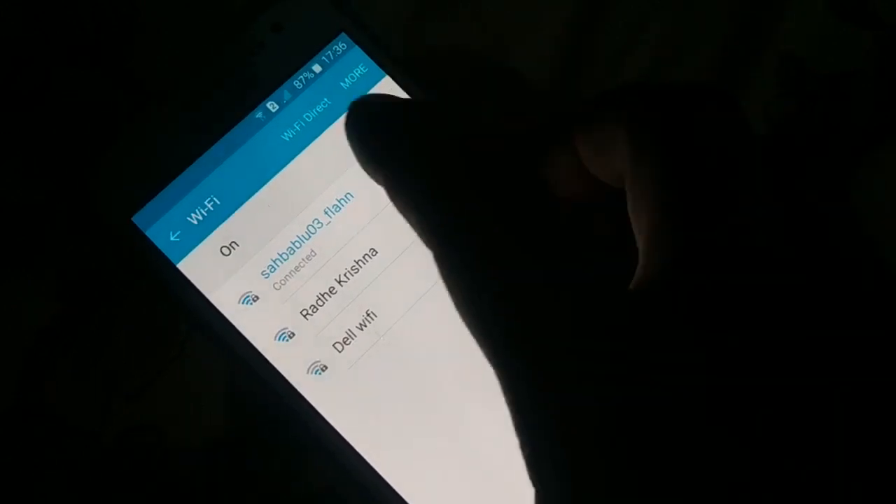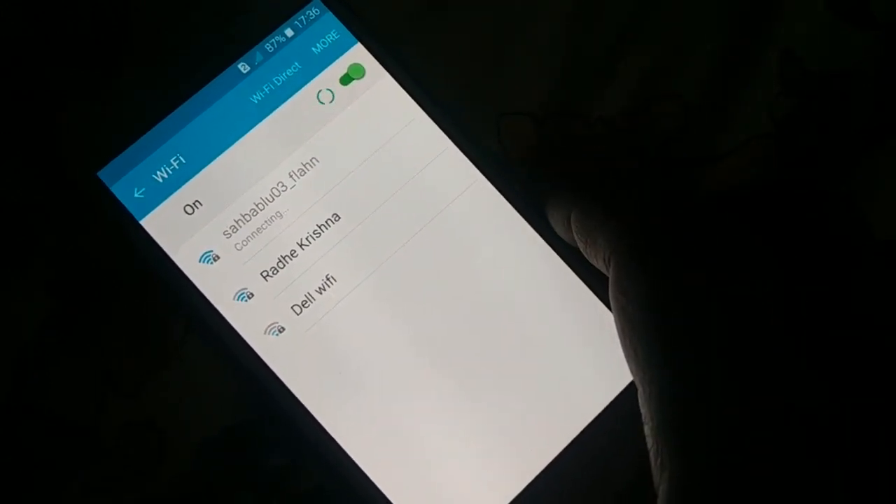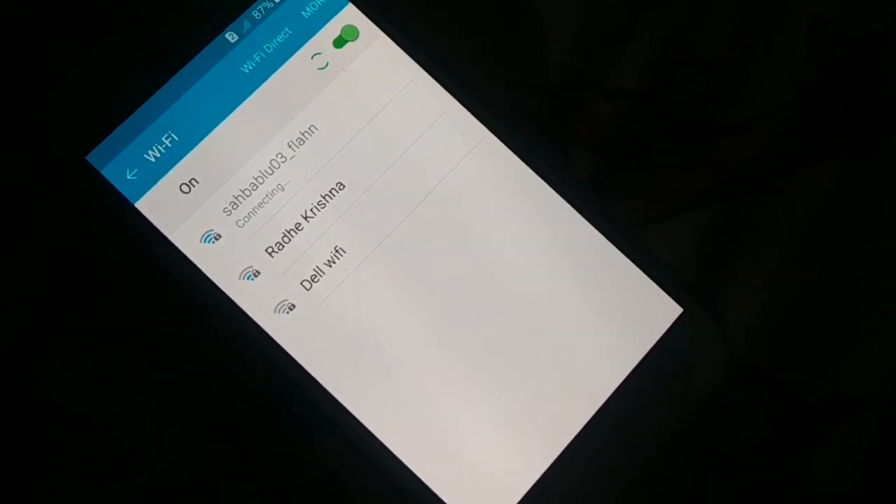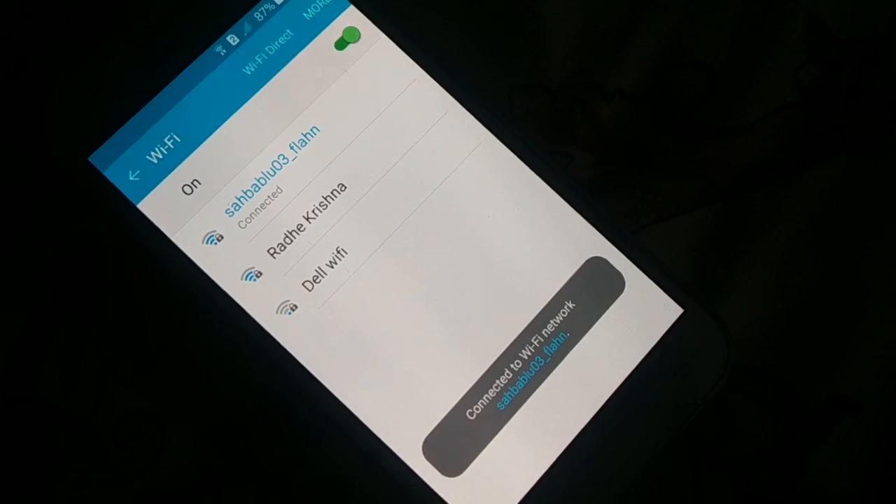Once your setting is set to 'Always,' turn your Wi-Fi off and turn it back on again, and check whether the disconnection issue is fixed or not.